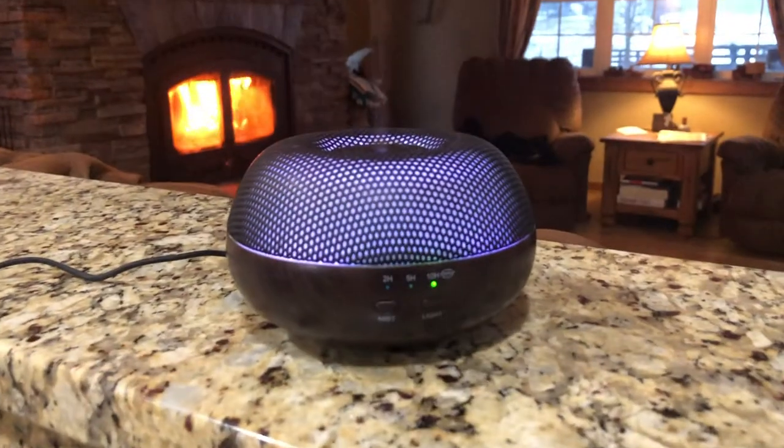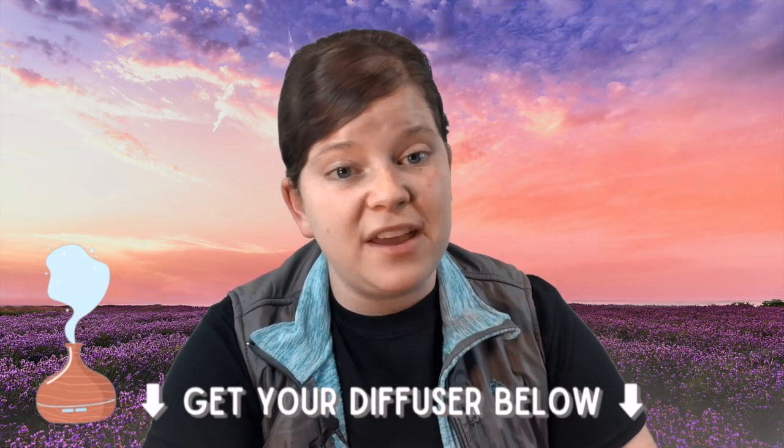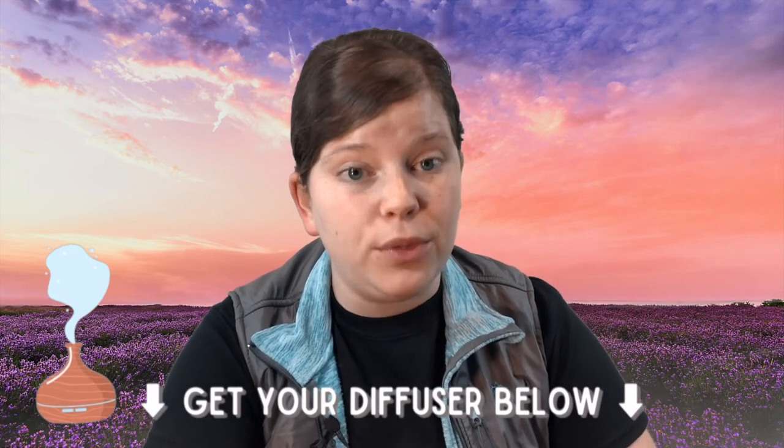Our third way is to diffuse the peppermint. Grab the diffuser of your choice, drop a few drops of peppermint into it, and turn it on in a room where you're going to be for a little while. Diffusers are an incredible way to get the benefits of peppermint oil, so if you don't have one yet, I've linked up some of my favorites in the description below this video.